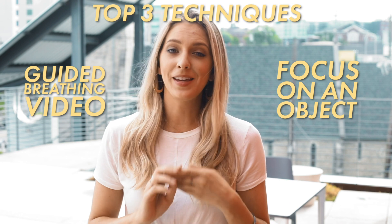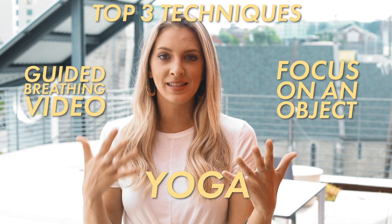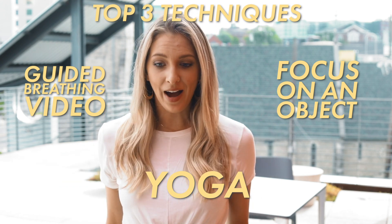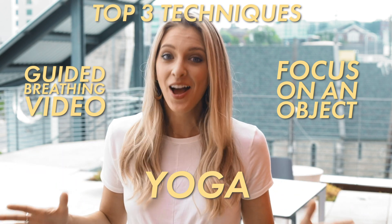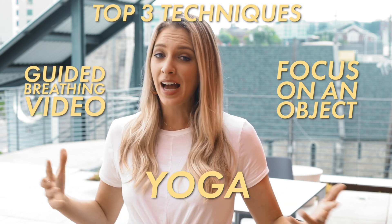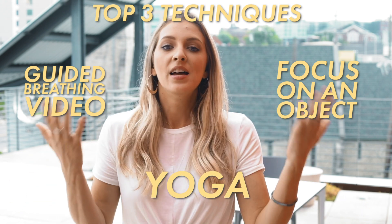My third one would definitely be yoga. I am such a huge fan of yoga. It is such a good thing to be able to focus mentally and physically on yourself and on your body and feel yourself in the present moment. Yoga 100% always helps you do that. So it's a good thing whether you want to relax, stretch, or even get kind of a workout in. Yoga is absolutely a go-to if you really want to de-stress and focus on your own self.